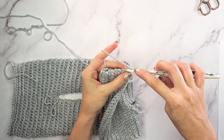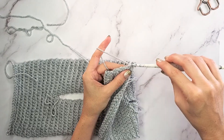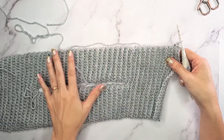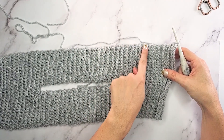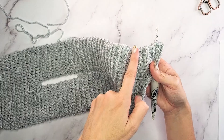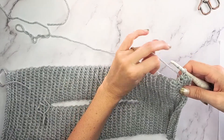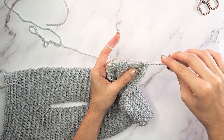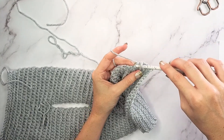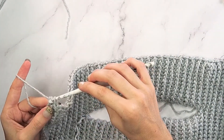For the size small, we will be slip stitching 78 stitches across here. That equals out to simply one stitch per row, which can make it easier to see where to put that slip stitch. To count these rows, it's easier if you count them in twos by the rib - every single time you have a ridge, that is two rows, with one to the left and right of that ridge. So you will slip stitch 78 across this one edge.